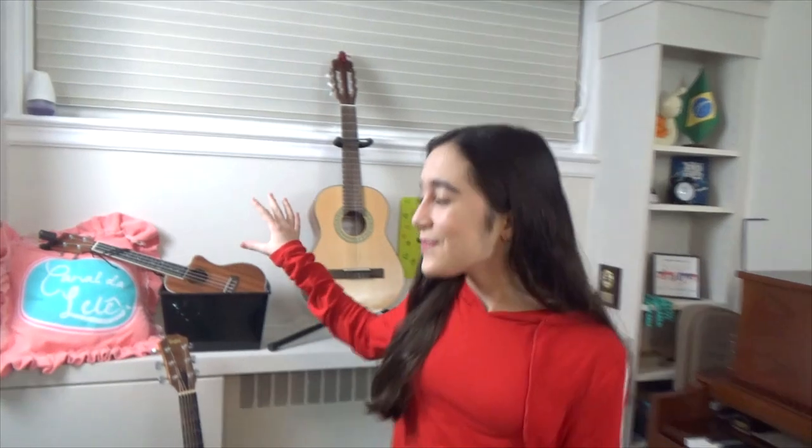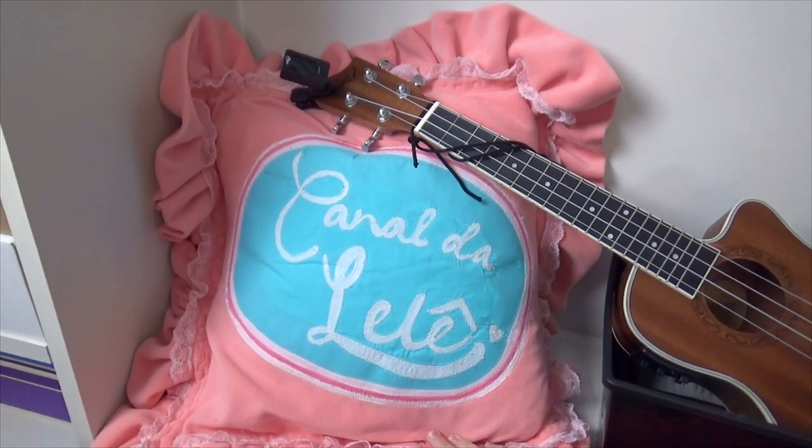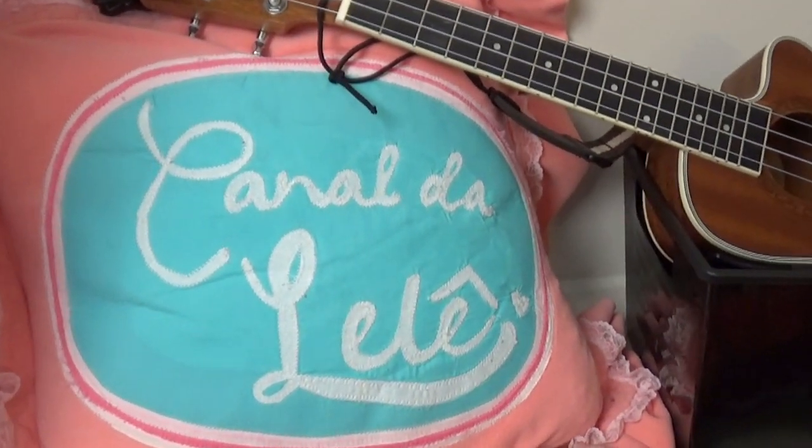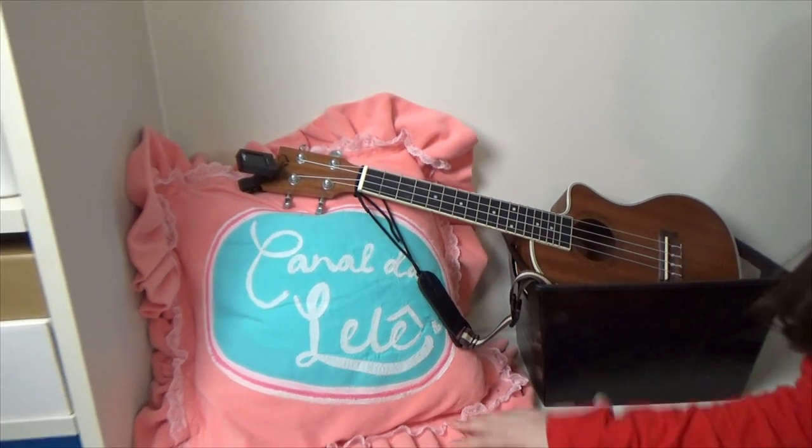Hey guys, so as you all know I really love music and I want to be a singer-songwriter when I grow up. I have this little music corner in my house and I'm going to show it all to you today. I have this little pillow - it's not actually for my music channel, it has the name of my other channel which is in Brazilian Portuguese where I do vlogs, challenges and music. A fan made this for me and it's so special and beautiful.